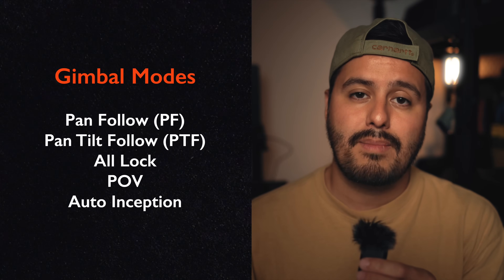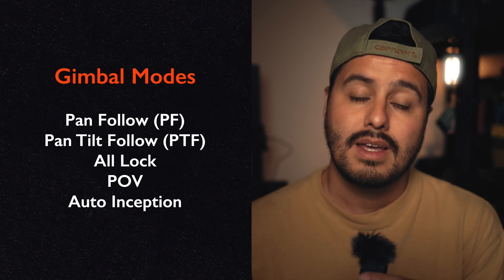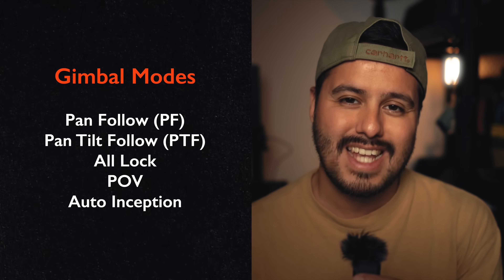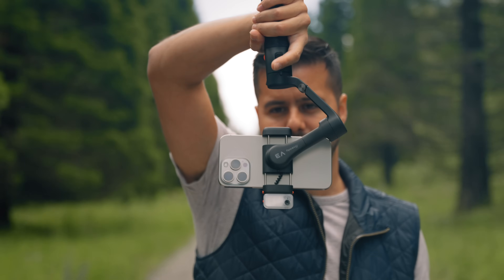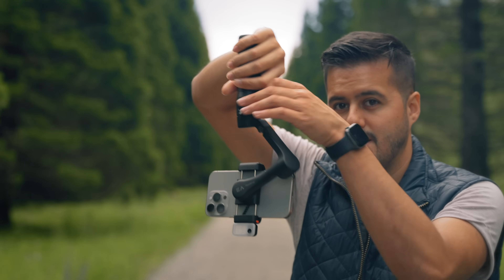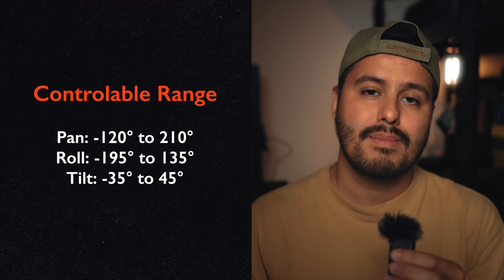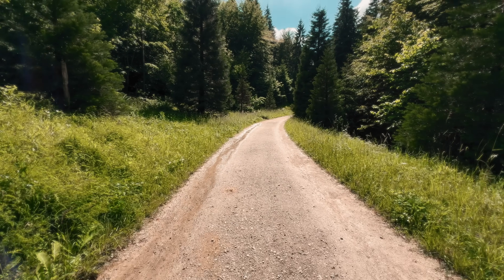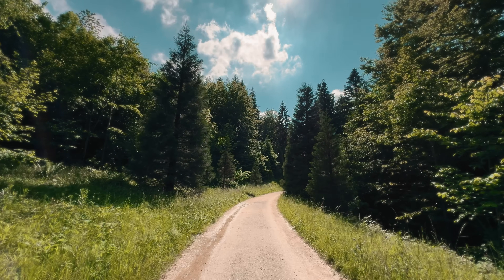As for the gimbal modes, you have pan follow, pan and tilt follow, all lock, POV, and auto inception. I typically like to shoot in pan and tilt follow as it gives me the most freedom and also follows my movement in all directions while keeping the horizon leveled. The iSteady V3 also has a respectable controllable range. Overall, I'm quite happy with the performance — it's smooth and responsive and the footage turned out great even without post stabilization.